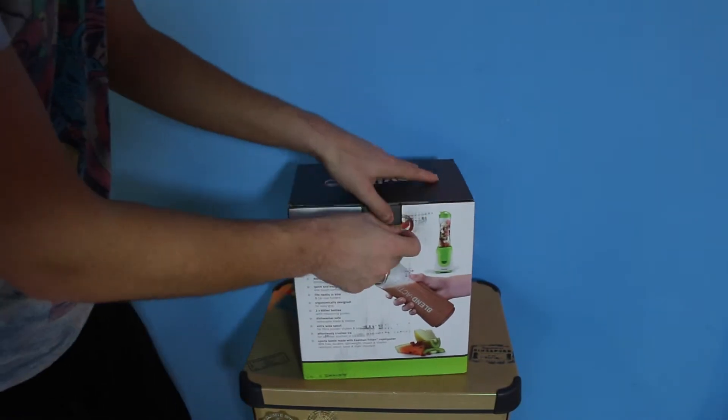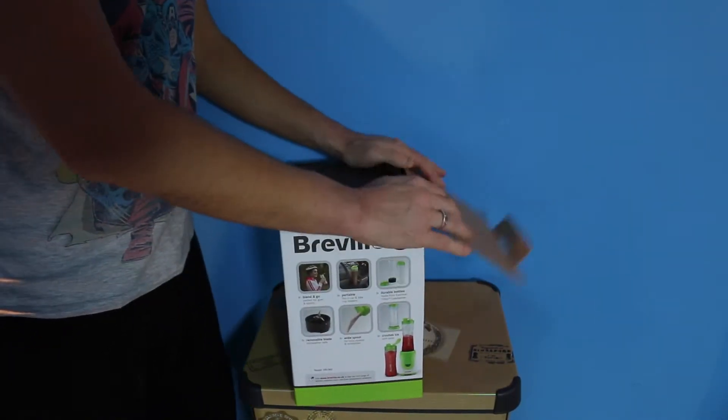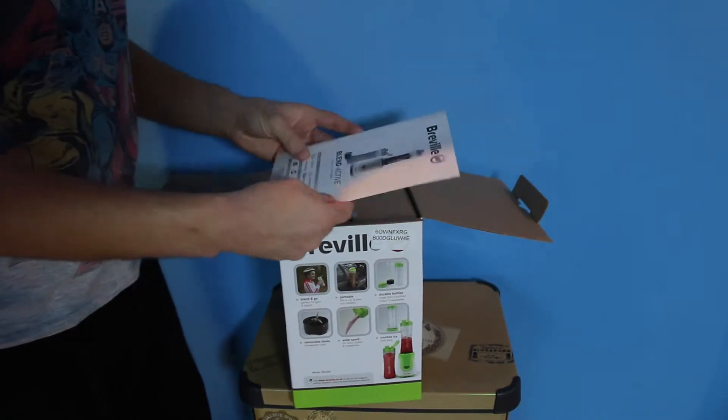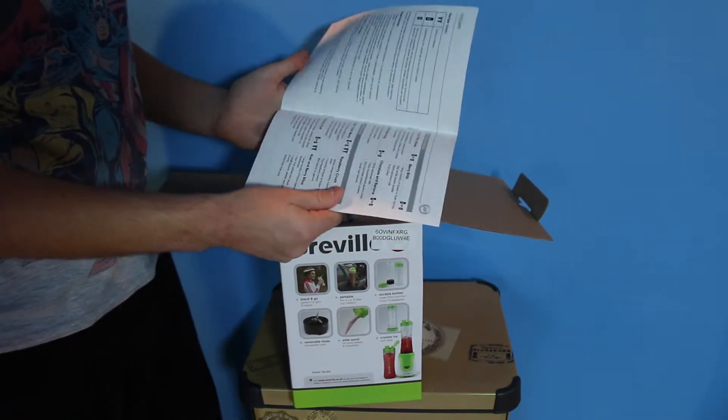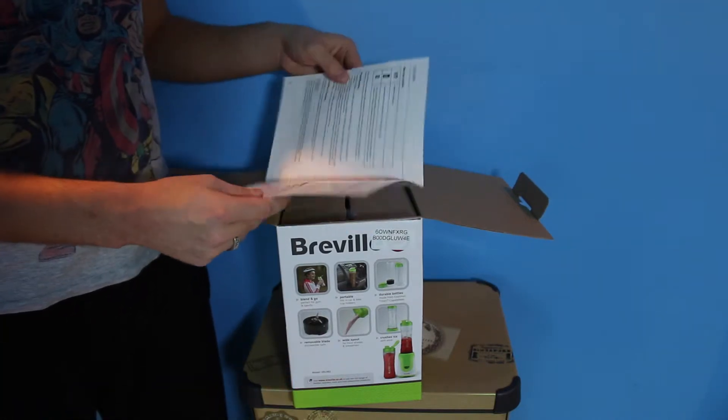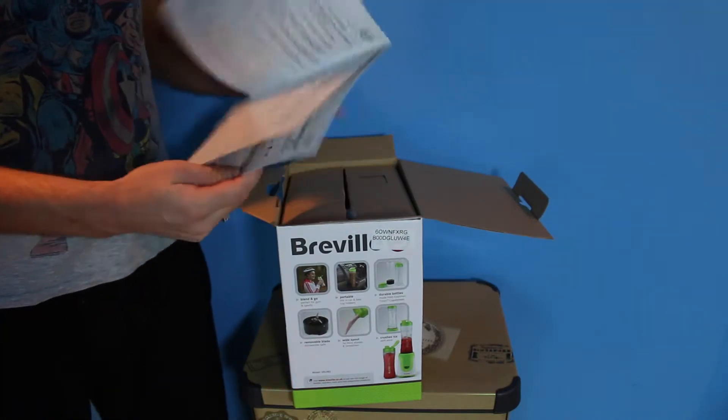First off you can see it's quite a big box, because it's a full-on smoothie blender inside. I'm going to crack this open and have a good look. So you've got the manual just in the top with actually a load of recipes included, which should be quite good.